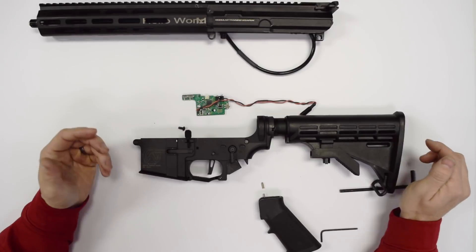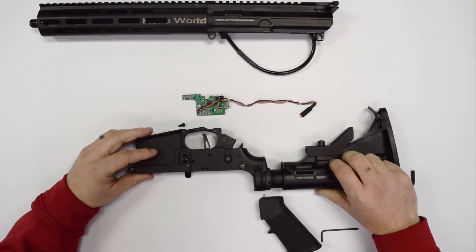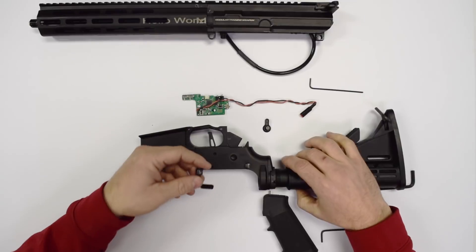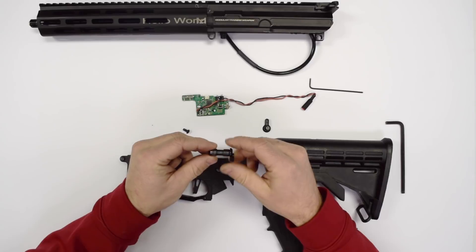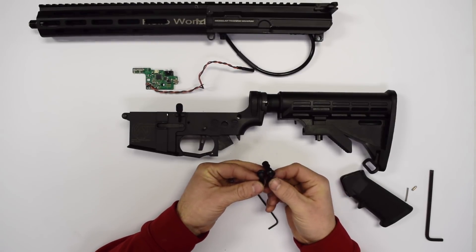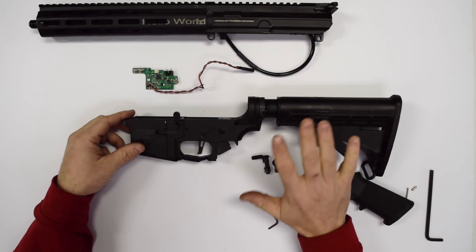With the grip removed, we can now remove our selector switch. If you're using the standard selector switch, you could just pull it straight out at this point. We've installed the upgraded ambidextrous option, so we'll need to go to the back side and remove that screw. Now our selector switch comes right out. This has been modified slightly from real steel spec, so it is a proprietary design. The ambidextrous version comes with two different paddle lengths, and these paddles can be installed on either end of the selector to meet your needs.